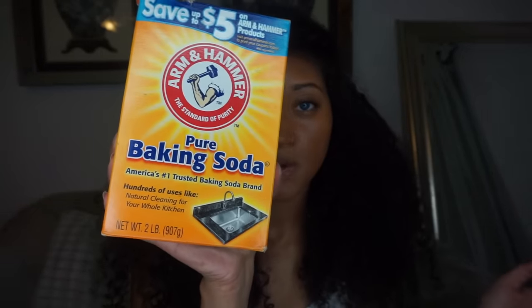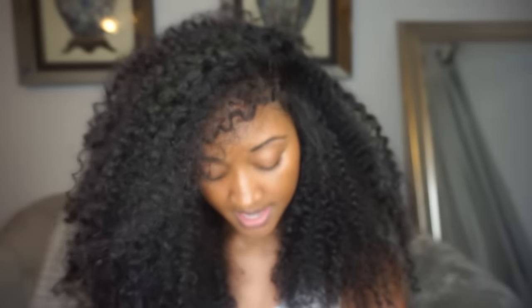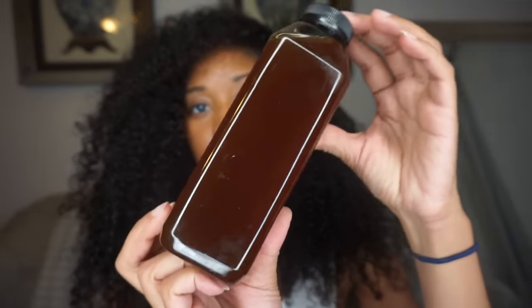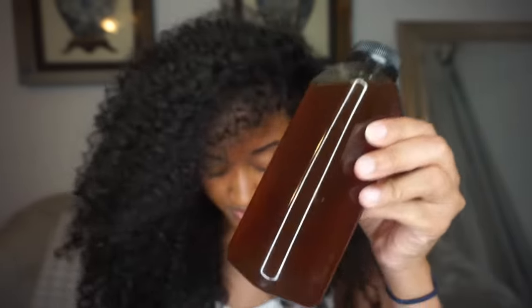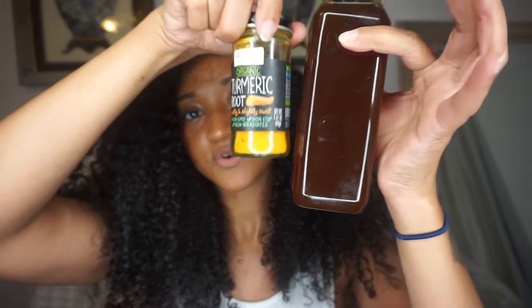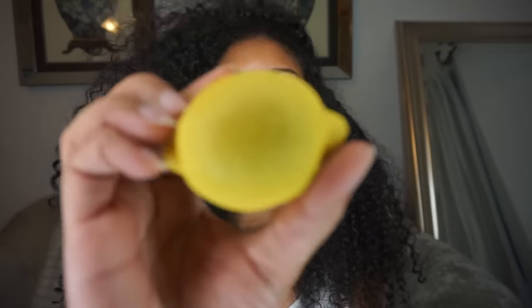I want to show you guys the ingredients that I use. I use baking soda — Arm and Hammer baking soda, you can pick it up from anywhere — this is a fantastic exfoliant. I also use honey, which is beautiful for the skin, especially on your face. It's great for lightening and brightening and leaves a glowy complexion. Combined with turmeric, which we'll be using as well, this works as a great face mask and is amazing under the arms.